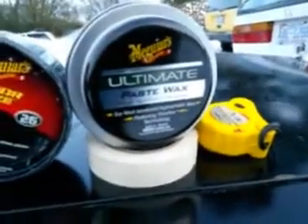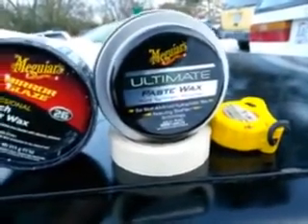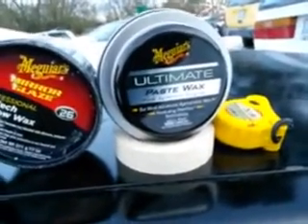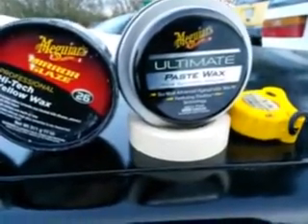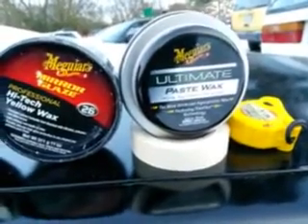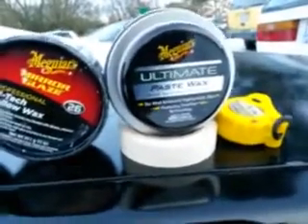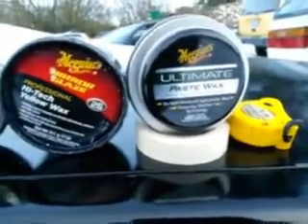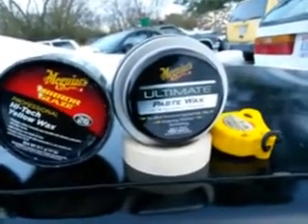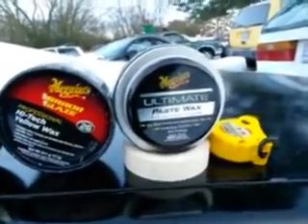Number one, I'll start off with the Meguiar's Ultimate Paste Wax, pure synthetic formula. What I like about this is it has advanced sheeting technology. It's synthetic so it's gonna last anywhere from four to six months easy, it's very hydrophobic, and it comes with a microfiber cloth and an applicator pad. It's a bit on the pricey side, running anywhere from twenty to twenty-five dollars, but it's a very good wax — almost like a sealer in my opinion.